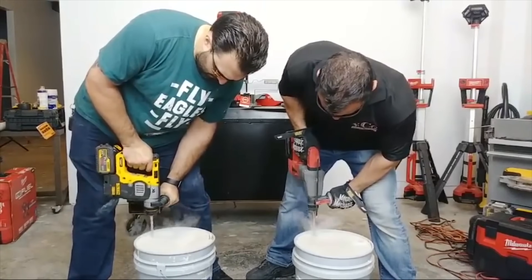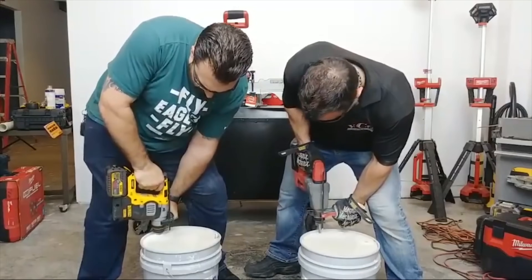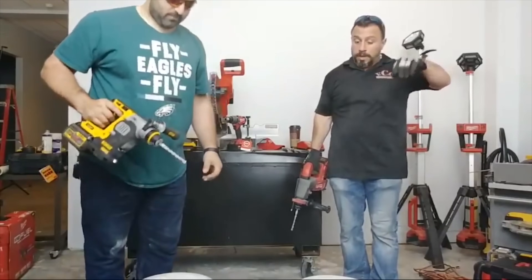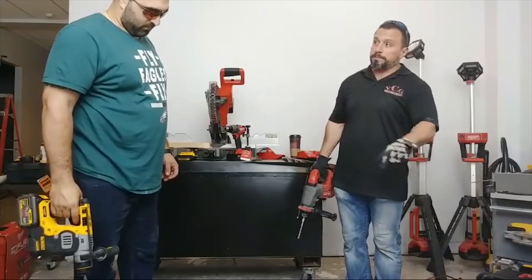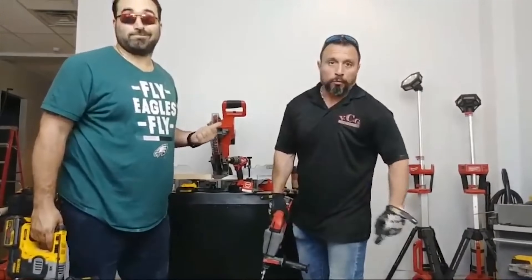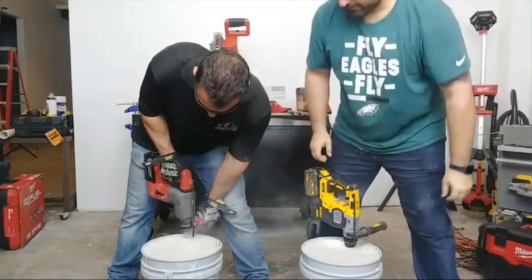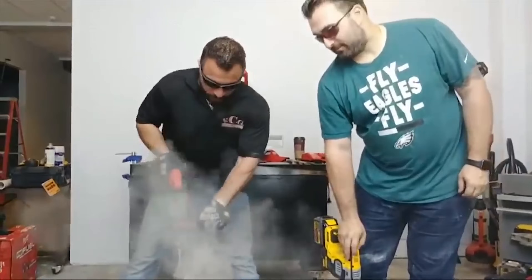One, two, three. One, two, three. Oh, it made a difference! I gotta tell you — I feel like the concrete's different. Switch buckets, same tool. I feel like there's more stones in this bucket. Raj says switch buckets. I think Mikey J put all the cream in this bucket and all the rocks in that bucket.